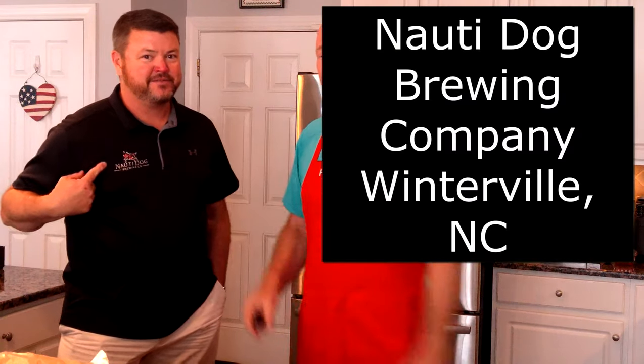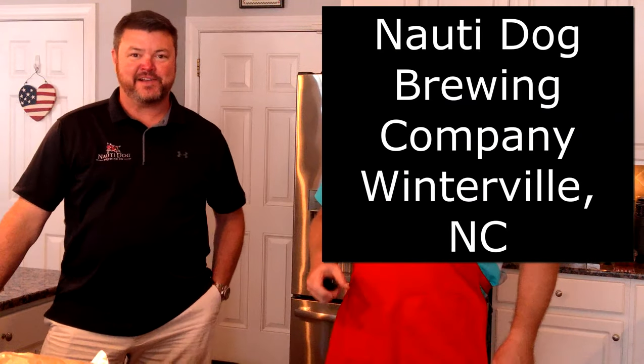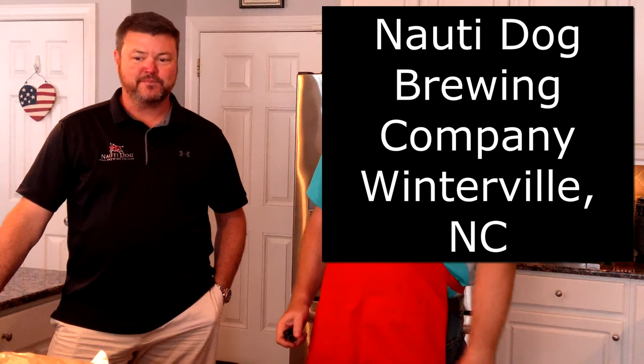Hey everybody, it's Greg again from Heck Yeah You Can Cook. We're on location at my friend John's house. This is John — he is the brewmaster at Naughty Dog River. Everybody zoom in right here: we're using Naughty Dog beer for today's recipe, Naughty Dog beef ribs.